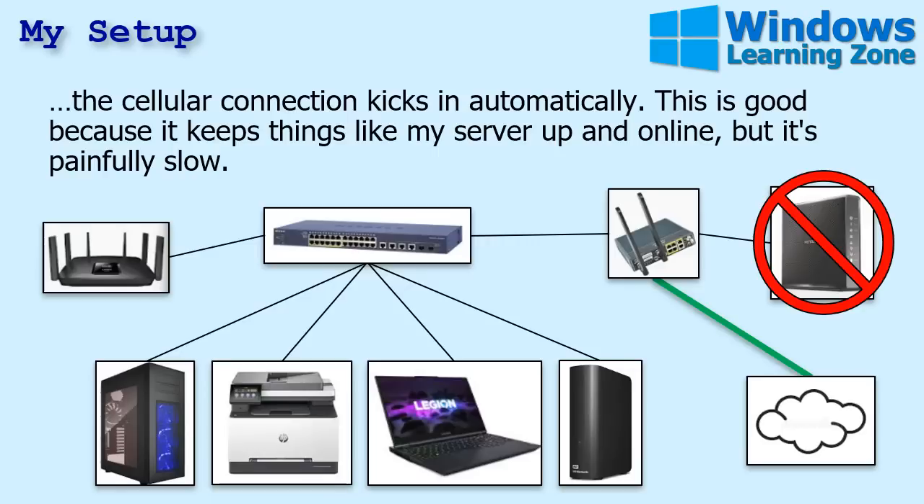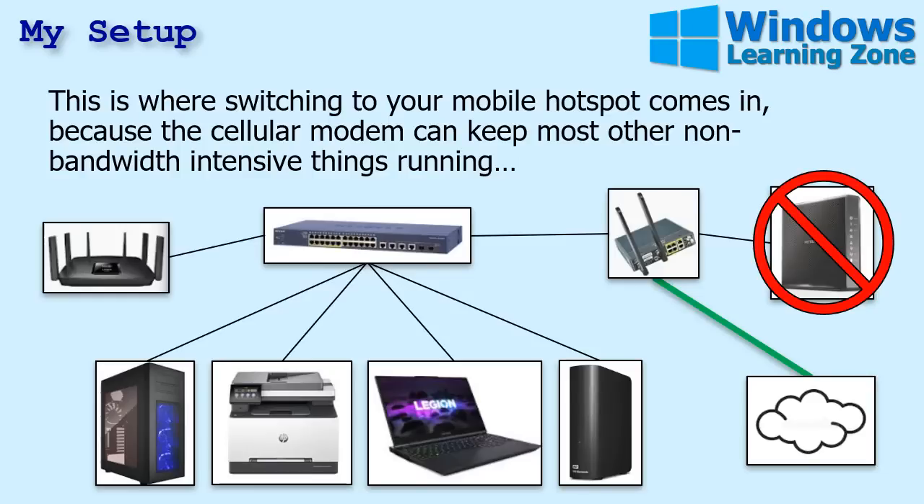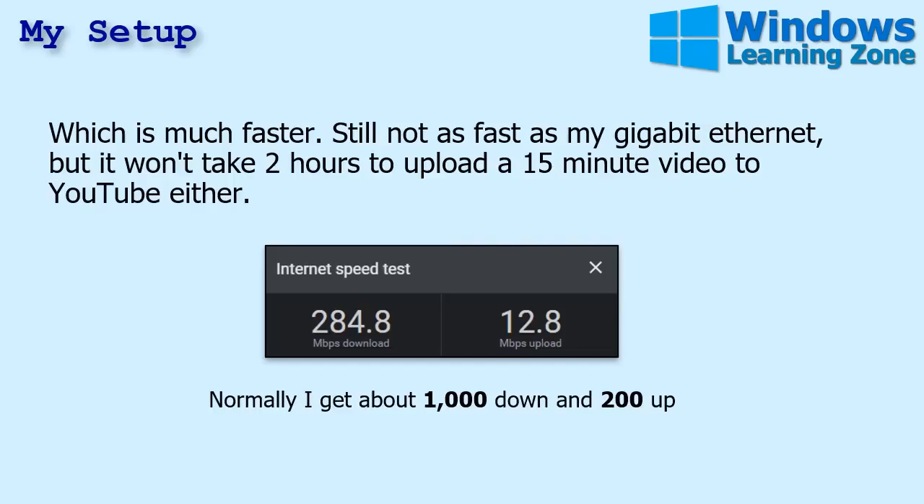I've been running on cellular internet for the last couple days. It keeps things up and running like my server, and I can browse the web barely and check email, but it's painfully slow — like 1990s slow. I uploaded a tech help video the other day, a 15-minute video, and it took over two hours to upload to YouTube. So this is where switching to your mobile hotspot comes in. I connected my laptop, which needs speed, to my phone's hotspot, and it's much faster. Normally I get about a thousand down and 200 up.